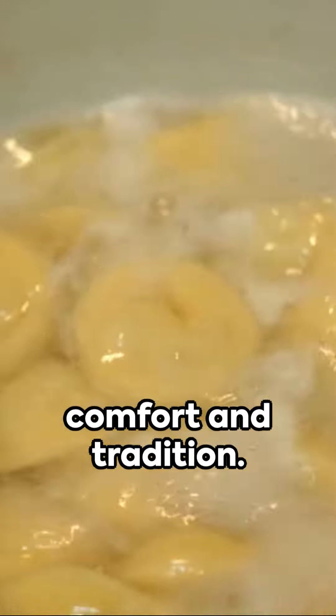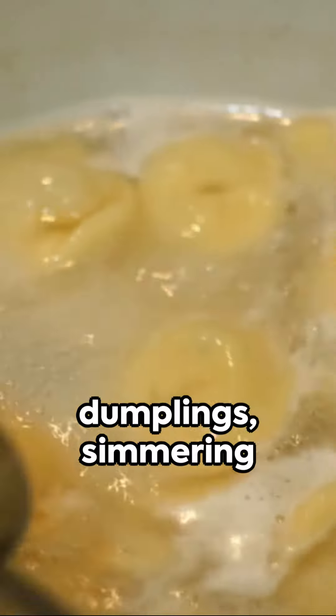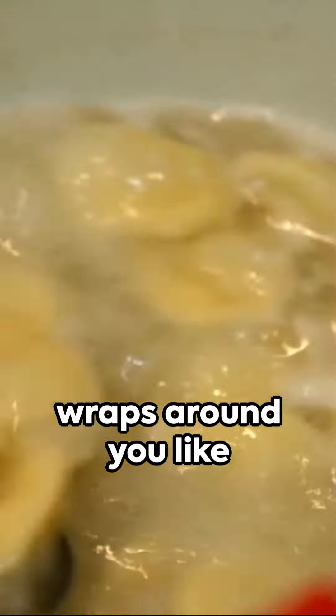Welcome to a culinary journey of comfort and tradition. Picture this: a pot of chicken and dumplings simmering away, filling the air with a scent that wraps around you like a cozy blanket.